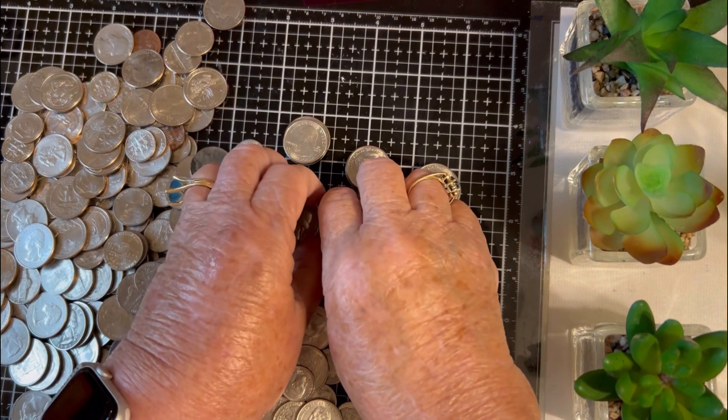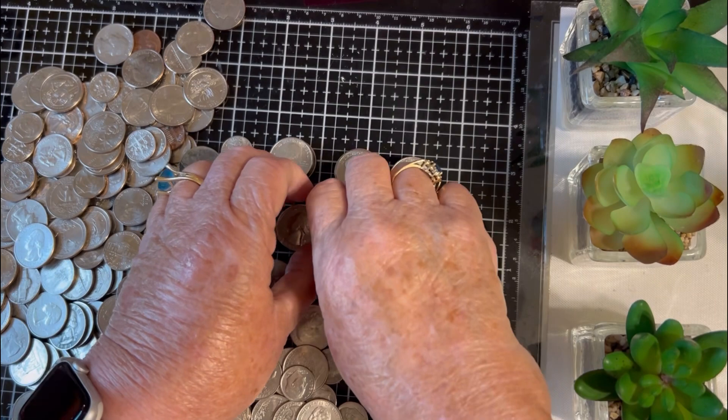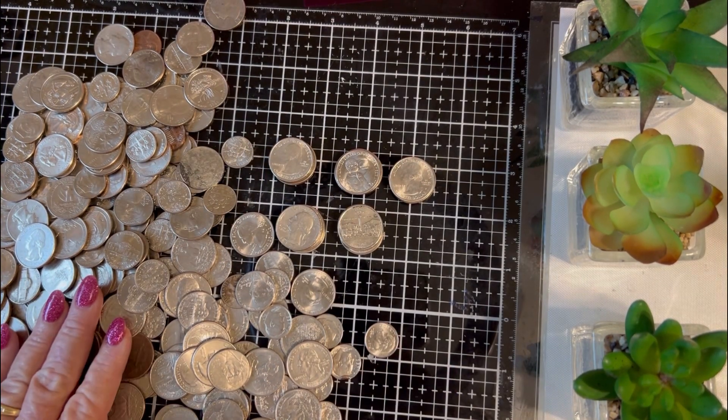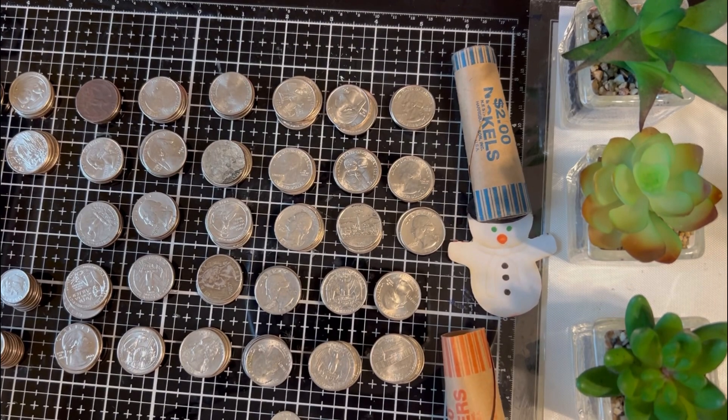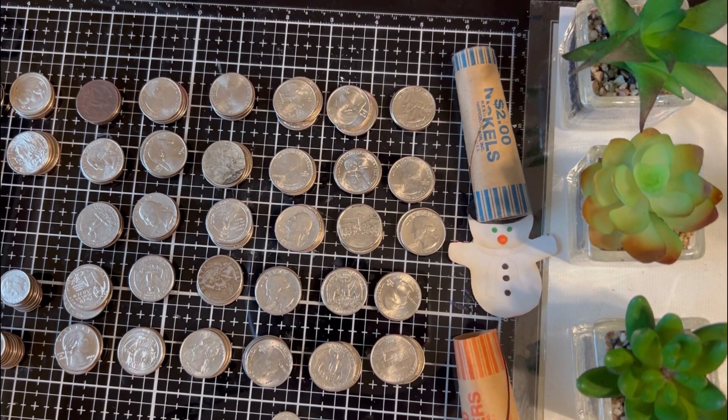We'll leave $25 in here for next year and we will see if it grows or if it diminishes. Okay, I'm back. I've separated all of the money. I'm going to keep $25 out for next year starting January, so let's put that back in the jar.